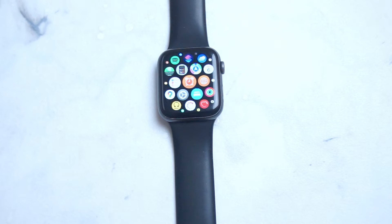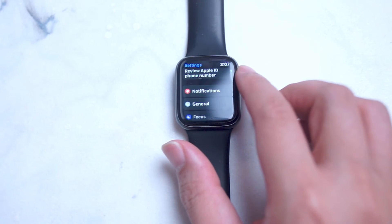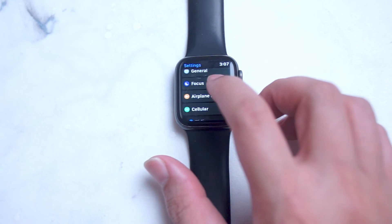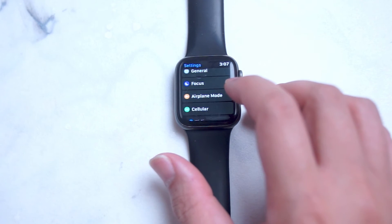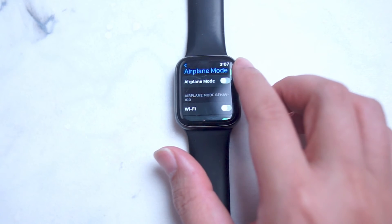So if you're traveling with your Apple Watch and you want to turn on airplane mode, thankfully it's pretty easy to do. The first thing you want to do is head over to your Settings, then scroll down until you see Airplane Mode — it's right below Focus and right above Cellular.